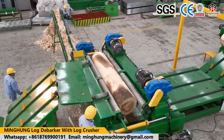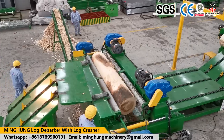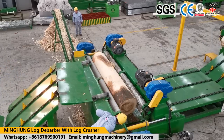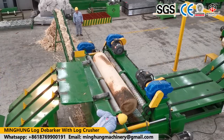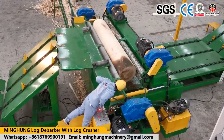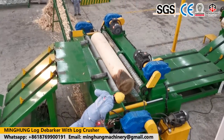So our log peeling machine is strong enough to peel kinds of hardwood like birch and others, and can help you produce very accurate wood veneer with a smooth surface, which will help you create more value.